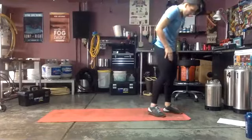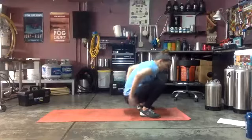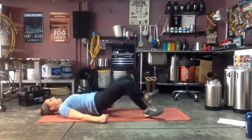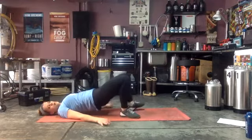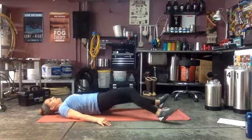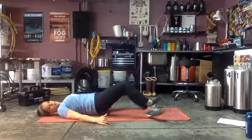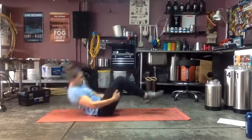30 seconds of hamstring walkouts — ready and go! Good, hips up, feet nice and wide. Burn those hammies out. Almost there — three, two, one — and side plank here.